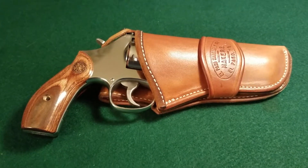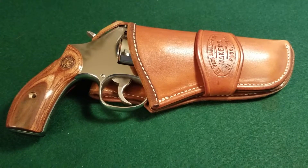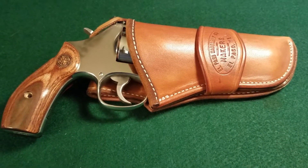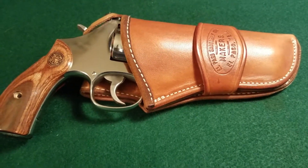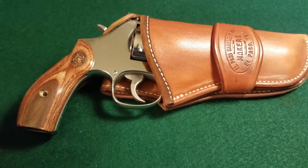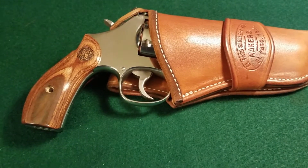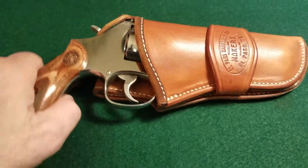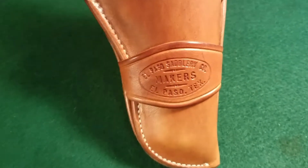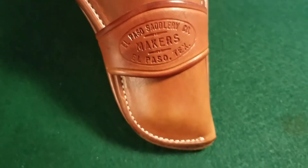Hello, this is a video about this holster. This holster was made by El Paso Saddlery out of El Paso, Texas. This is specifically made for this gun, which is a Smith & Wesson 686 Plus 4-inch barrel. Just so you know. Okay, here's the El Paso Saddlery Company, makers, El Paso, Texas.